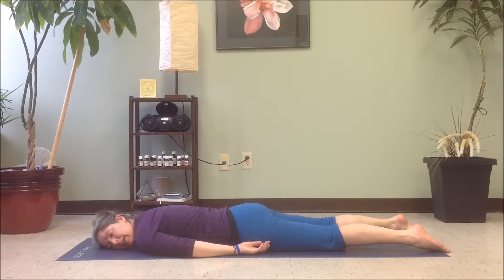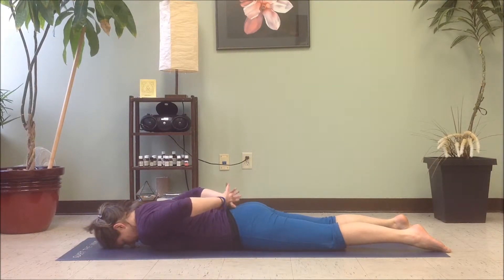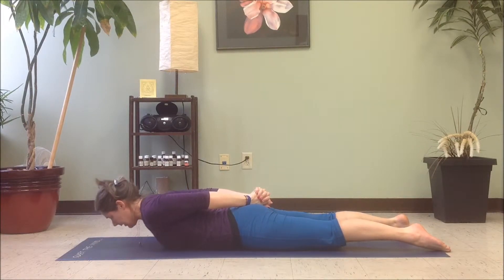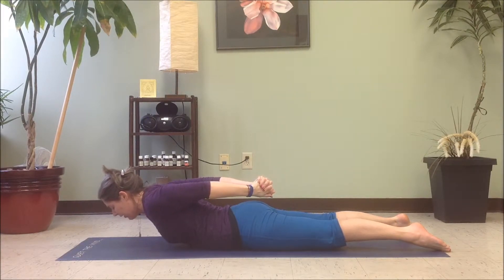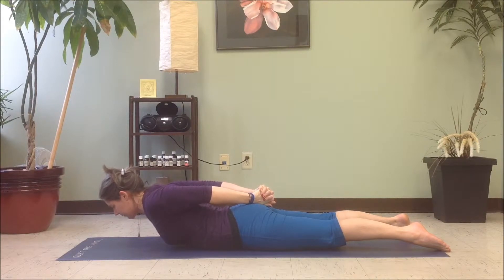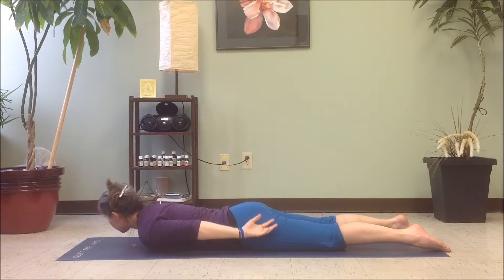We want to do that again. Bringing the forehead to the center of the mat, hands come behind you, interlace the fingers, press the palms together, arm bones draw back and then reach through the knuckles. Press through the feet and draw into the belly. And as you inhale, lift the torso, manage the neck, and then if you want a little more, we're going to peel the hands up off of the back and reach even closer to the heels. And then as you exhale, let's come down, release the hands and turn on the opposite ear.